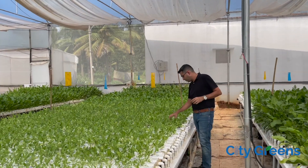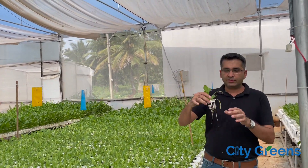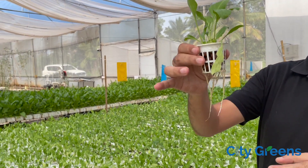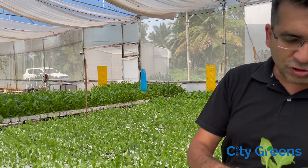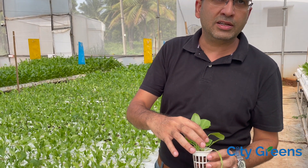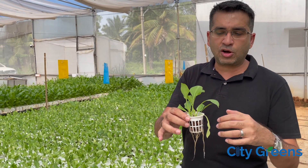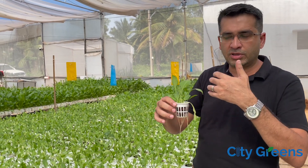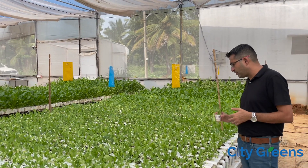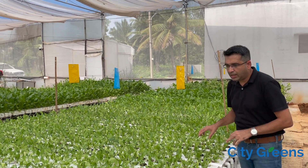Once we have done that, we move the plant to our nursery system. Now if you look at this plant, it has been transplanted recently — you can see the roots are growing and you can also see the leeka here, which is used to give support to the plant. This whole process — taking the plant out, putting it in the net pot, putting leeka around it — was taking a lot of time, and we wanted to somehow reduce this effort.